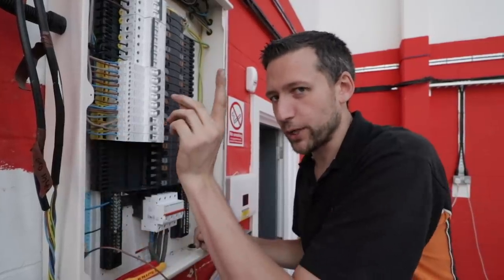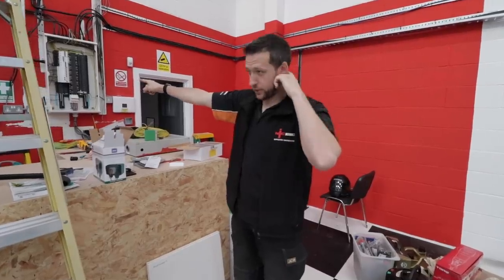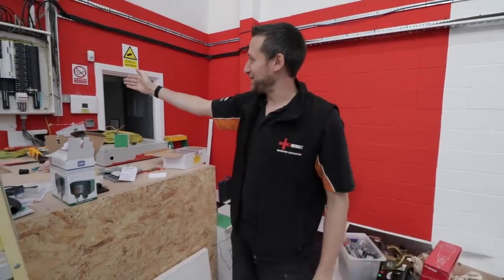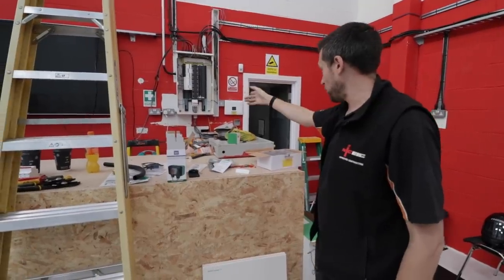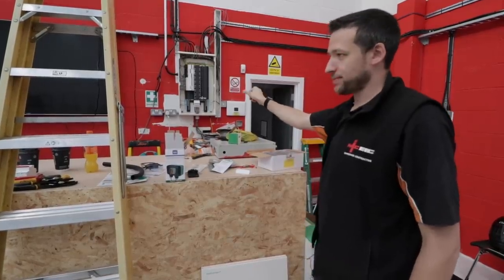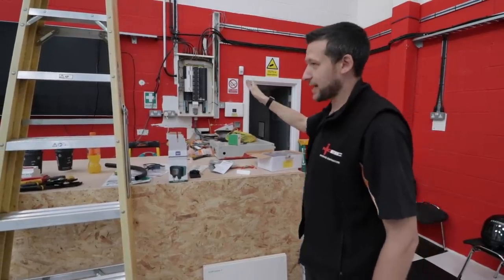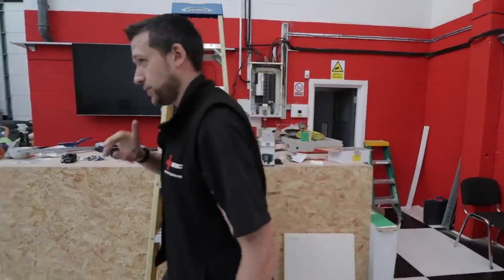The next scene you'll see will be tomorrow morning. Day two of fuse board — well, not moving, we're just upgrading it. That behemoth of a thing, it's actually almost there. All I've got to do — they haven't sent enough of the RCBOs, so I'm just going to have to make do with a couple of MCBs for a day or two until they turn up. Otherwise it's more or less there. I'm going to open the door because it gets really hot in here.